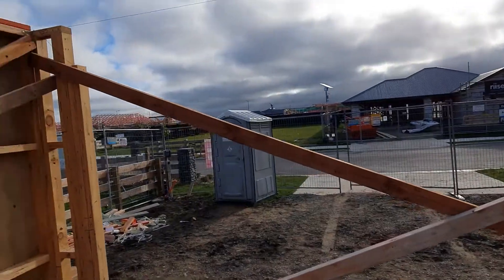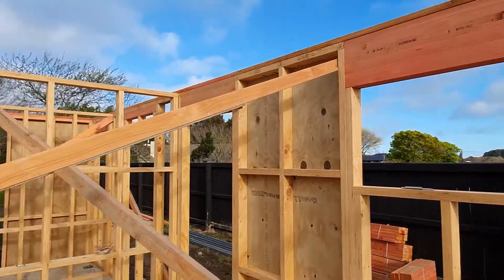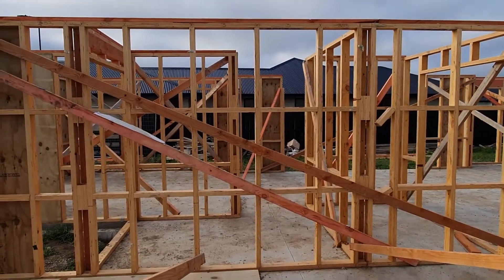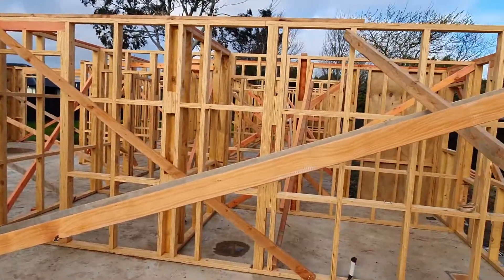Hey team, it's Mike from Fortified Homes here. We're back at Verdeco Park in Lincoln. Let's show you some of the frames we've got up here — it's looking awesome. We're here in the garage.